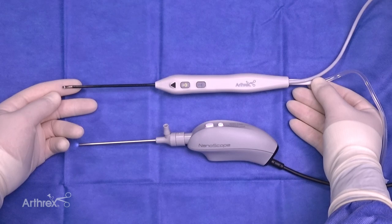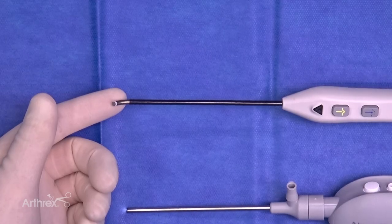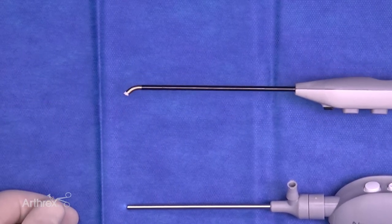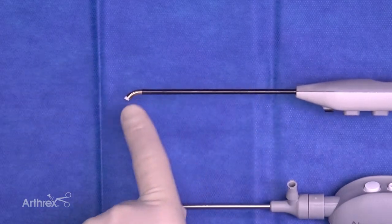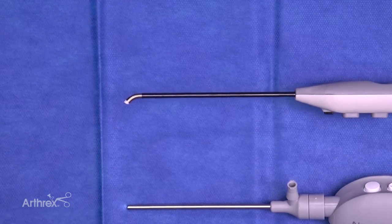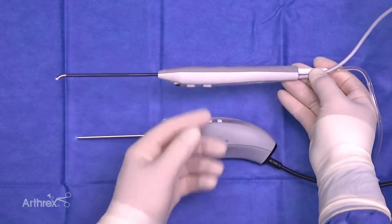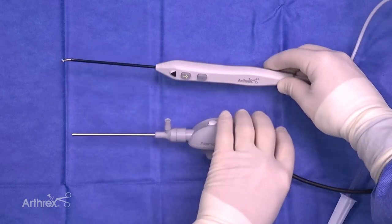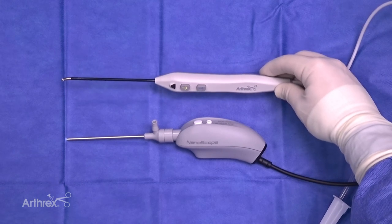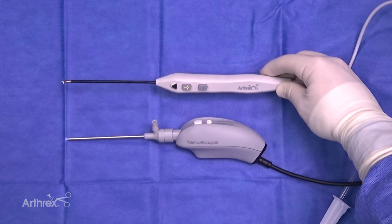I want to highlight a new Apollo Bipolar RF probe that's available. This is a little bit smaller than the one that we're all used to. Similar to the larger Apollo probe, it has that anatomic 50-degree curve to allow maneuvering in the joint space. But you can see this pairs really nicely with Nano Arthroscopy, and it's going to allow us to instrument those small, tight joints that will be very compatible with Nano Arthroscopy.